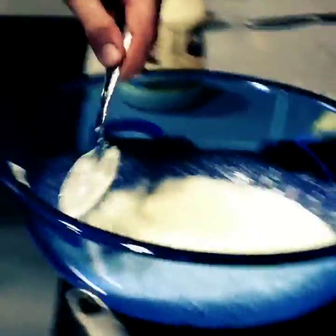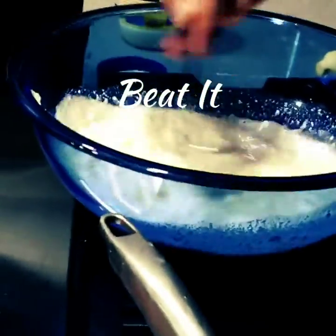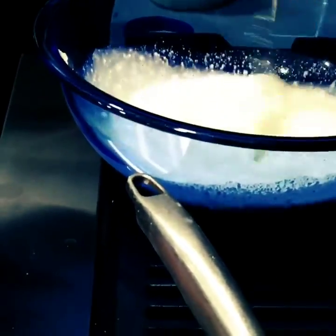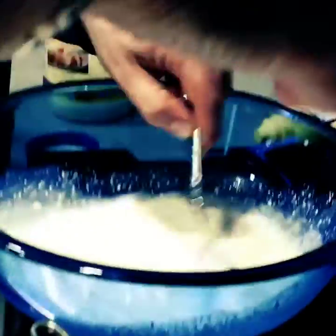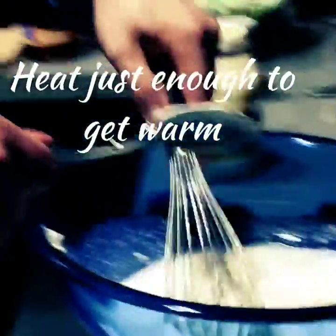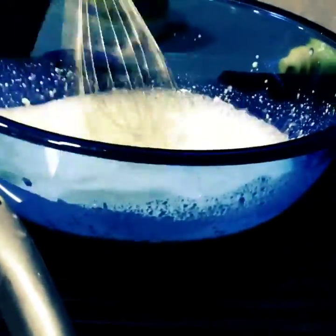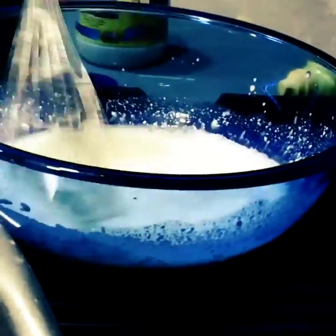Toby's supposed to beat the mixture to melt the sugar. If you can't melt it, you can put it on the stove and heat it for a few minutes, but you can beat it — which he's doing right now. He's beating it up. He's beating it.